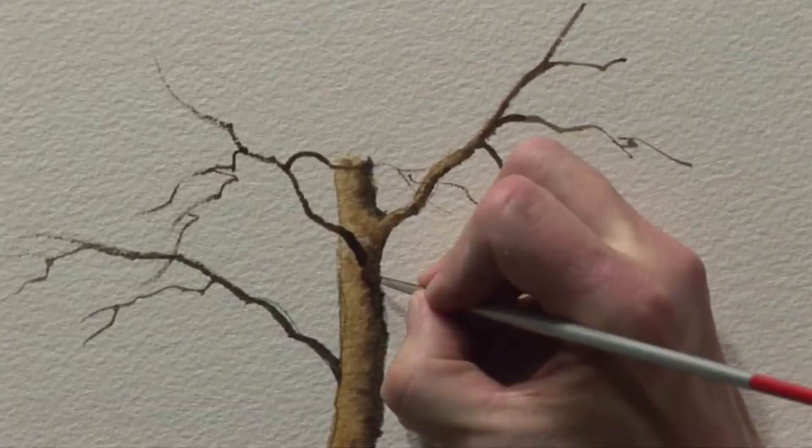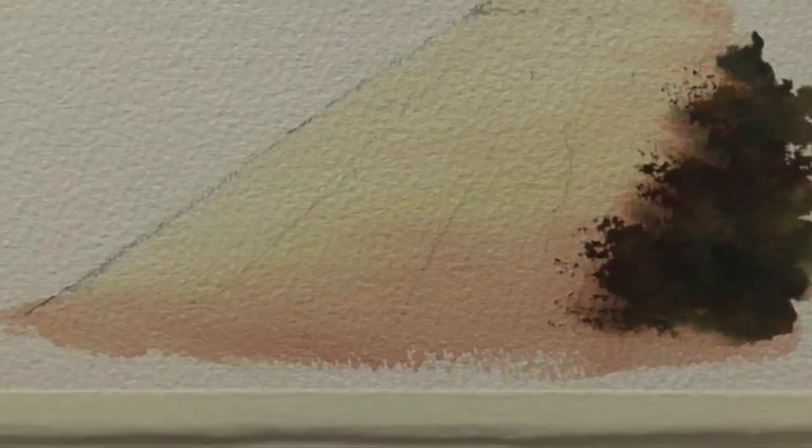I've just painted here a little example of the towpath at the side of this canal. Notice that I've put right at the foreground of the path some warm colour — I've dropped a bit of extra burnt sienna into that to warm it up. That will come through at the end of the picture to create a warm glow in the foreground.